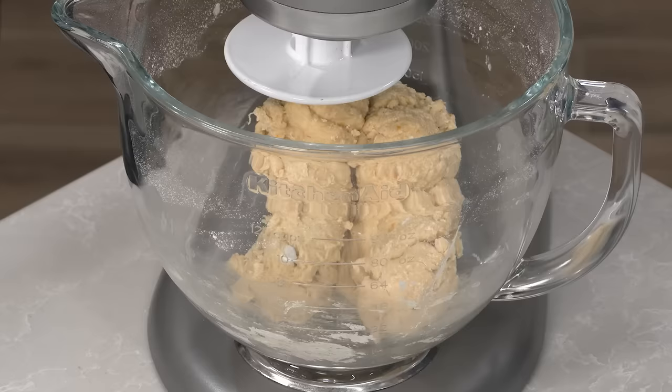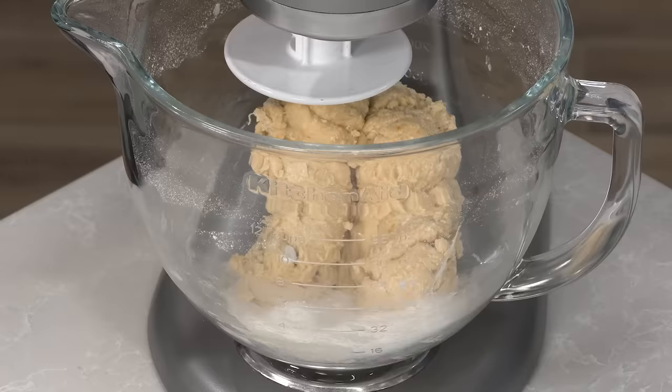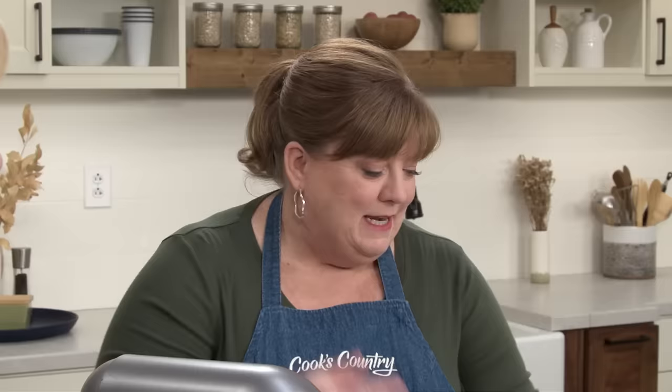Now we can add some sugar — this is a quarter cup of granulated sugar, that's one and three quarter ounces — and half a teaspoon of table salt. I'll just mix this on medium speed for about 30 seconds just to get it all mixed in.